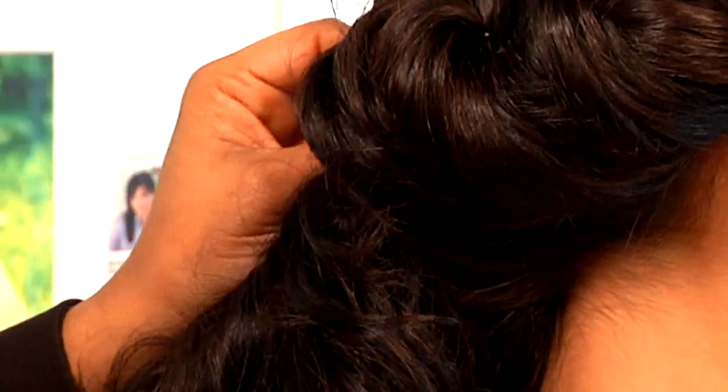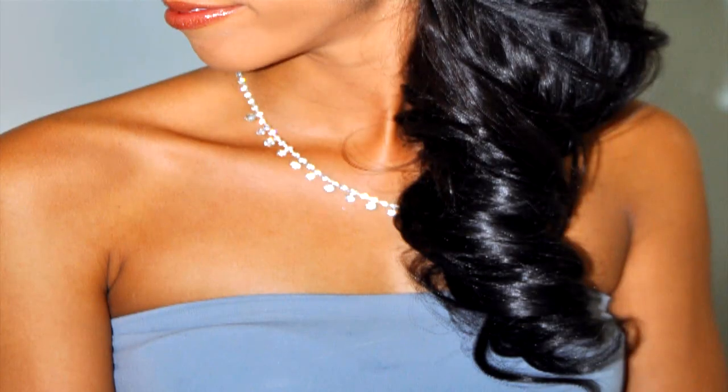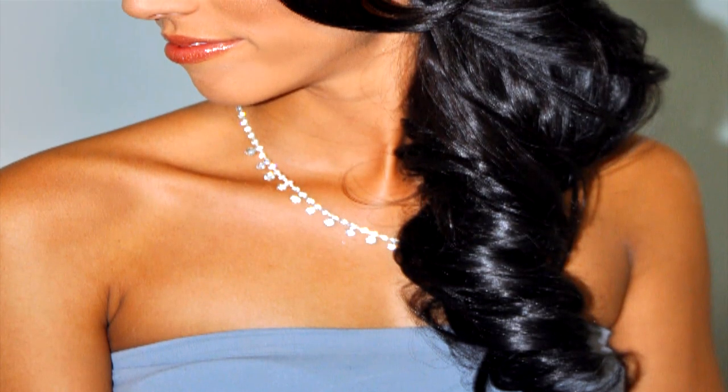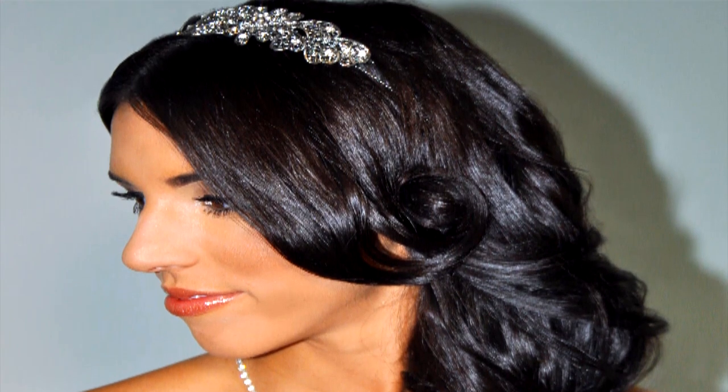As we go further down, you want to use bigger bobby pins to secure the hair in place. So the model wants to keep her length, so what we did was just pull up one side, pin it down, and still keep the length on the opposite side.